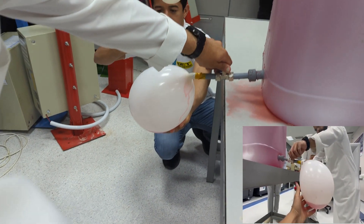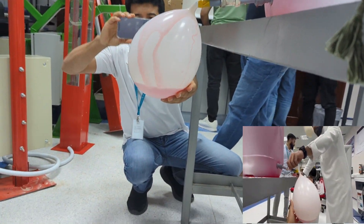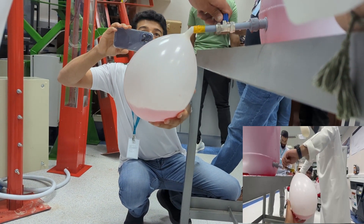Therefore, it can be deduced that there must be a proportional relationship between the change in pressure of fluids relative to the change of depth, since with the increase in depth there was an increase in pressure.